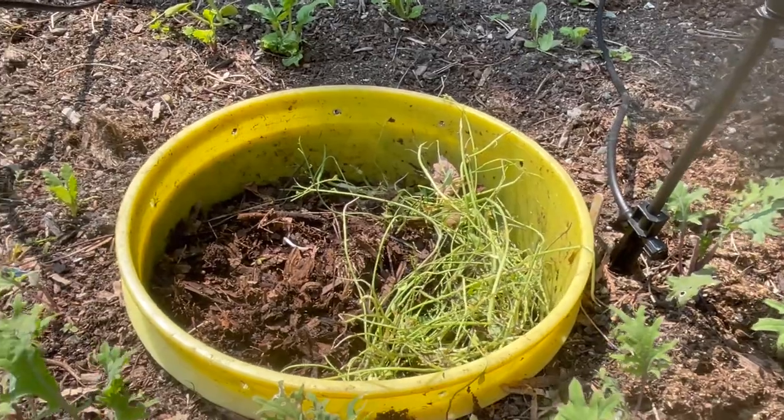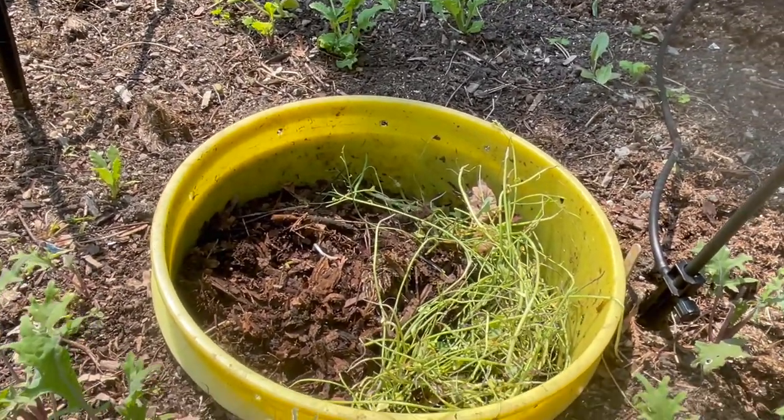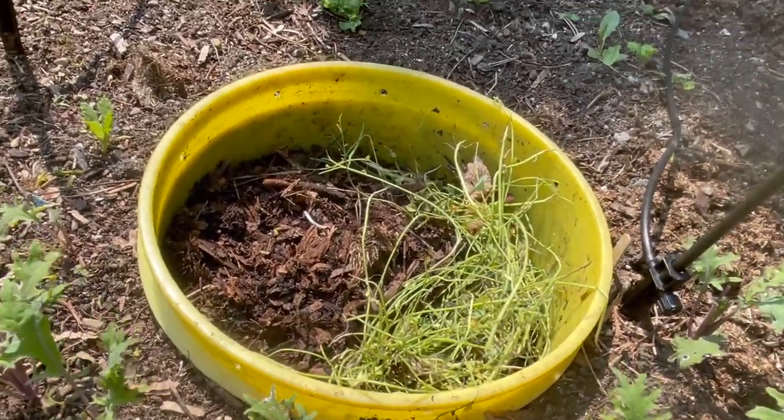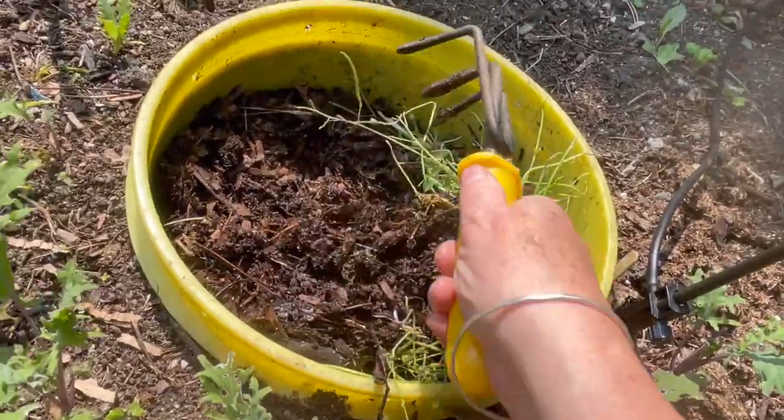They're like a buffer or reservoir of places that you can add more food scraps. I've been doing some garden pruning and putting scraps of that in there. These are the leaves that we put in last time.